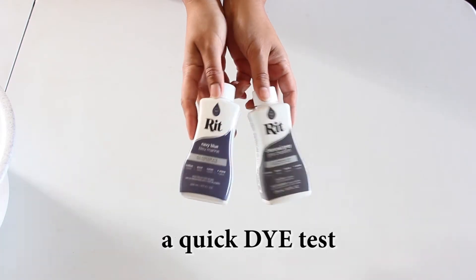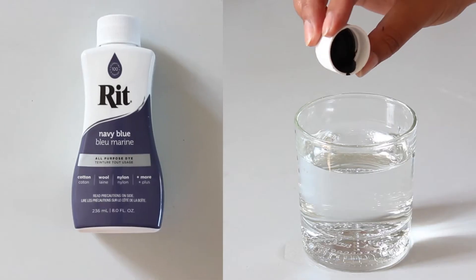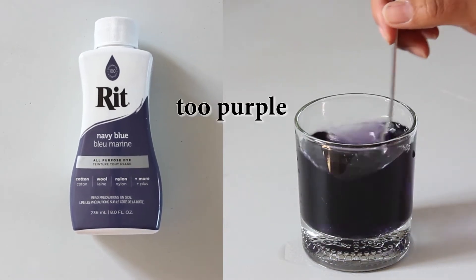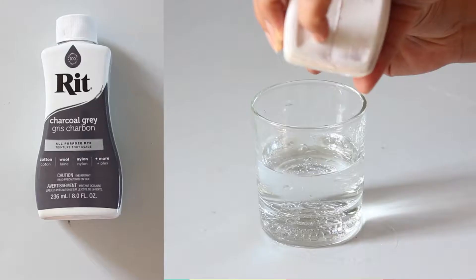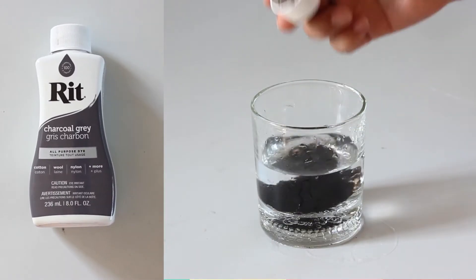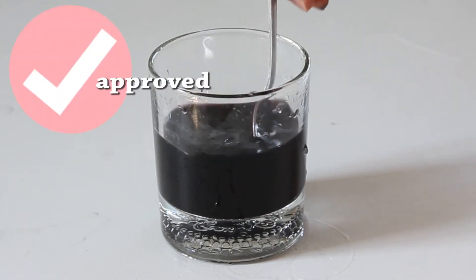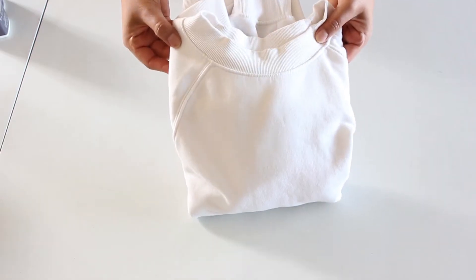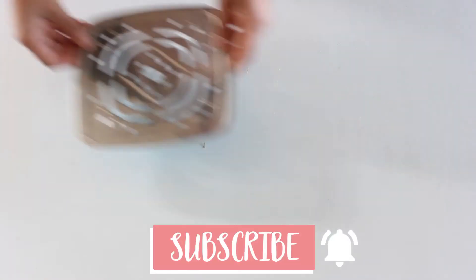I'm doing a quick dye test — in my previous video I remember one of these dyes having a purple undertone. I want to do a quick test to see how it reacted in water, and now I know I don't want to use the one on the left.